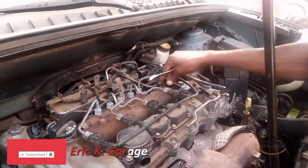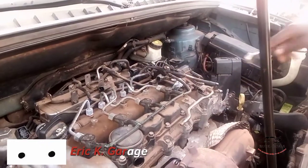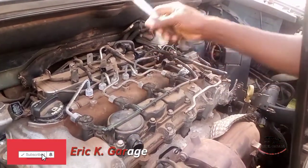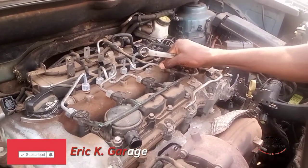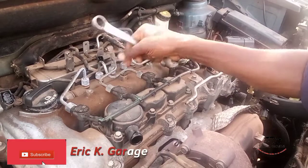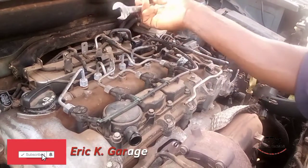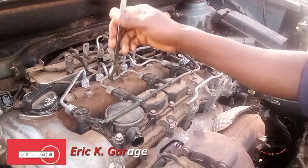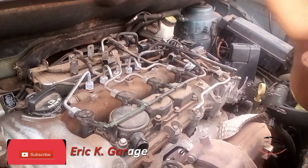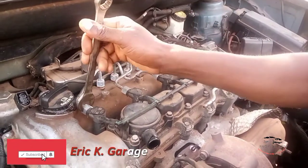This is the procedure: how to remove air from a diesel engine. When your engine gets airlocked — we technically call it airlocked — this is how to remove, or how to bleed, a diesel engine when it gets airlocked.